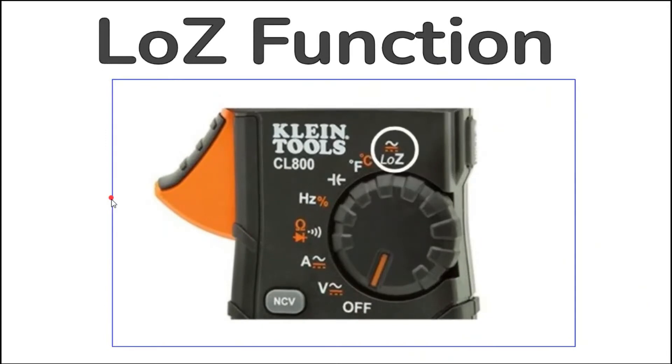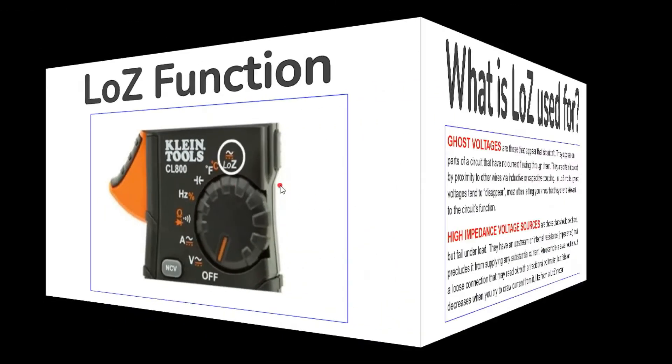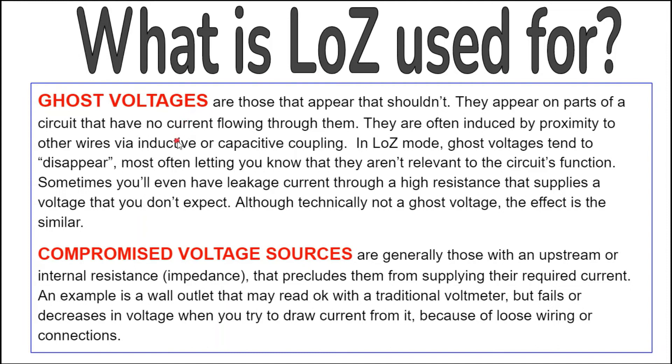The CL800 is a low Z meter. This function is very useful for field technicians. Using this mode puts a load on the circuit that you are testing. Normally the input impedance of a meter is very high and will not affect the circuit you are testing. Low Z mode however puts a load on the circuit because it has an input impedance of about 3000 ohms. Low Z can be used to detect ghost voltages and compromised voltage sources. Ghost voltages are those that appear that shouldn't — they appear on parts of a circuit that have no current flowing through them, often induced by proximity to other wires via inductive or capacitive coupling. In Low Z mode, ghost voltages tend to disappear.